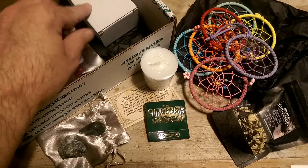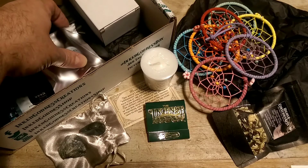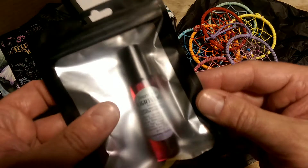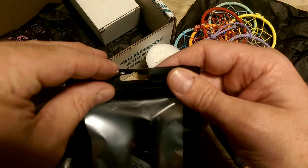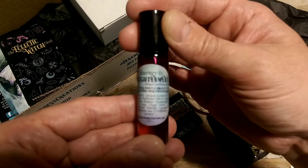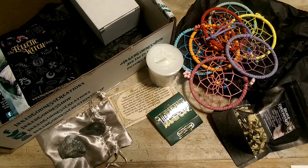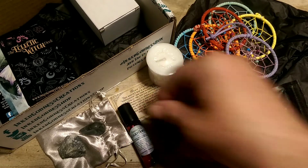I'm saving the box for last, because there's a box in here. Past experience tells me that things that are in an extra box are usually interesting — end-of-the-show kind of things. So let's see, we have an oil. Let me take this out of its packaging. So this is Journey to Enlightenment oil — a ritual perfume oil. That smells excellent, very herbal smelling. I like that a lot.